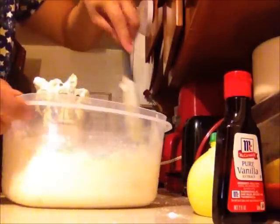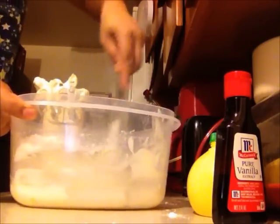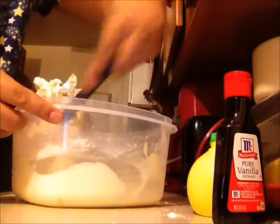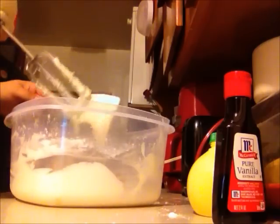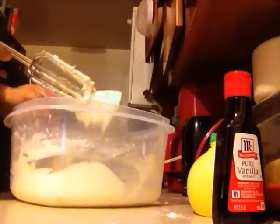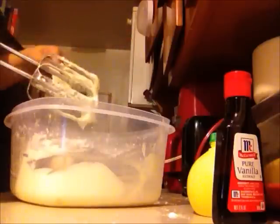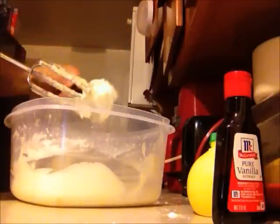Now at this point we can stop mixing. With your spatula you want to combine all the excess from the bowl. Remove what's on the mixer. Make sure that you get every little bit because it's so delicious.